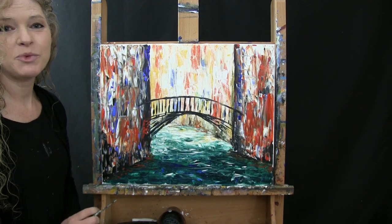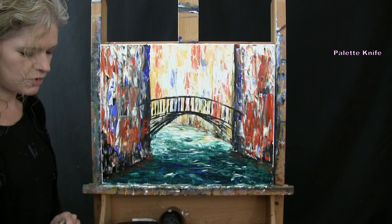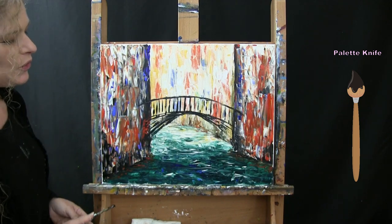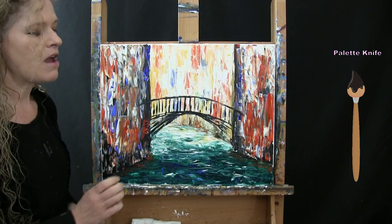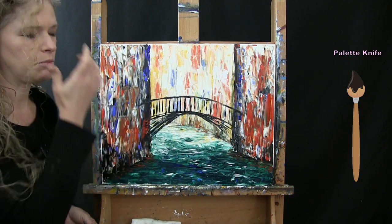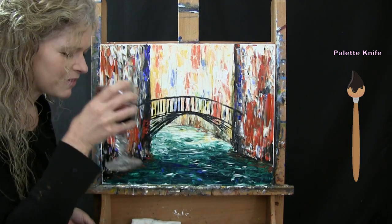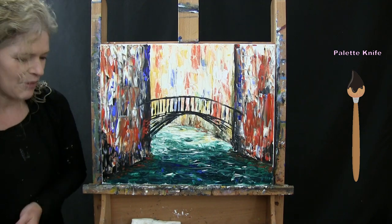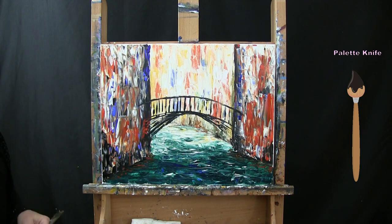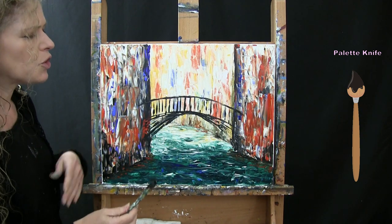For the next step, we are doing the first layer of our gondola. I'm going to be using my palette knife and black paint. I do recommend that you dry your water area first — it doesn't have to be a hundred percent dry, but it will help keep the black paint as black for this first layer. You can take an extra long break, blow on it, or dry it with a blow dryer — whatever works. The majority of mine is kind of dry.